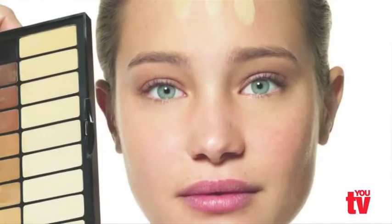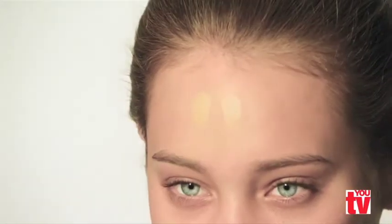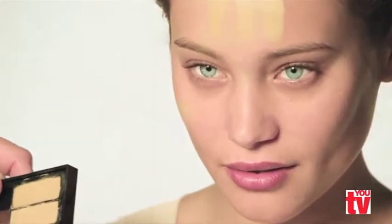Most women have yellow undertones in their skin, so a yellow tone foundation will blend perfectly and look like it belongs on the skin. Test it on the side of your face and your forehead to make sure it's the right color. Make sure it blends in — if there are two different tones, I suggest going for the warmer color.